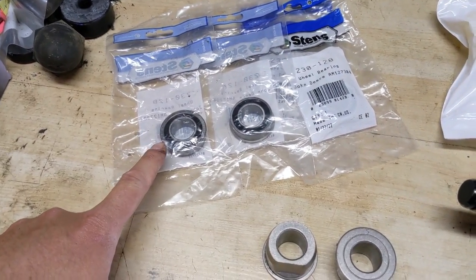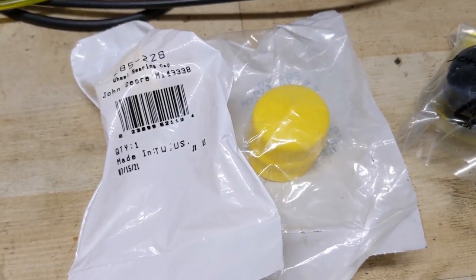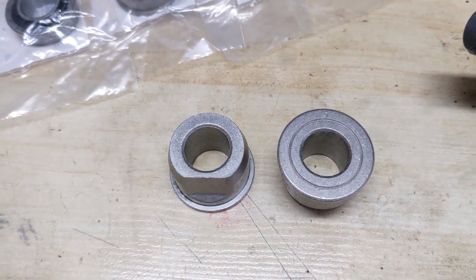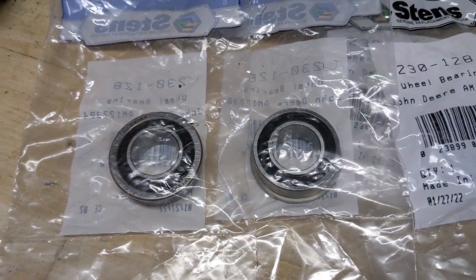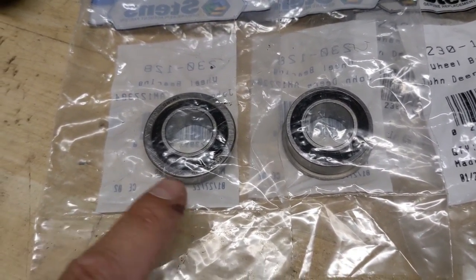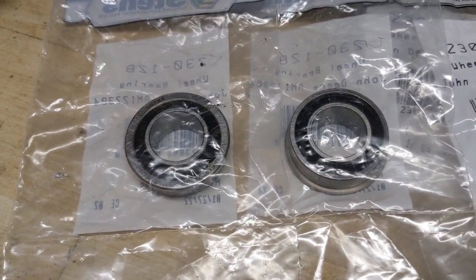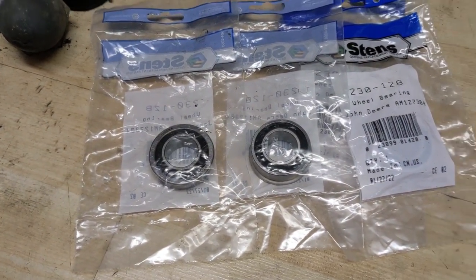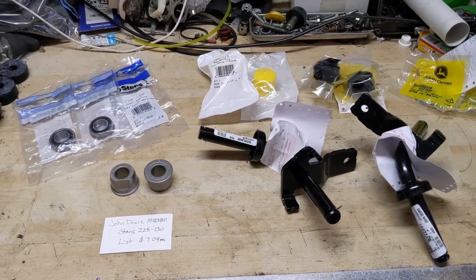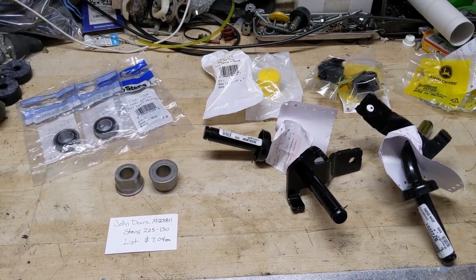These bearings are going to last a lot longer than bushings. Additionally, where you're pretty much relying on those axle dust caps to prevent dirt and debris from getting into the bushings, these bearings are what's known as 2RS — they have a rubber seal on both sides to help prevent dirt and debris from settling inside and to hold the grease already packaged inside for a longer life. However, I will still be using the proper dust caps because that's the way John Deere designed this machine — whether you're running bearings or bushings you definitely want dust caps on these axles.